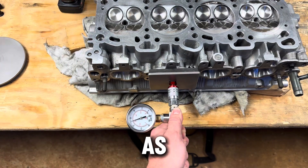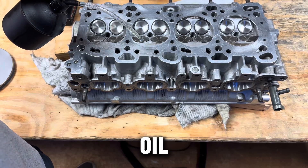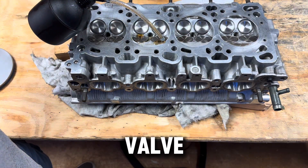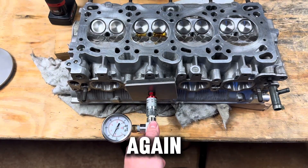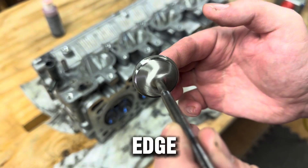We got this set right here, and as you can see, it's dropping — it's not holding as much vacuum. Now, if I add some oil to the edge of the valve and then test again, my vacuum is going up. And as you can see, it does have a pretty clean edge where I'd lapped previously.